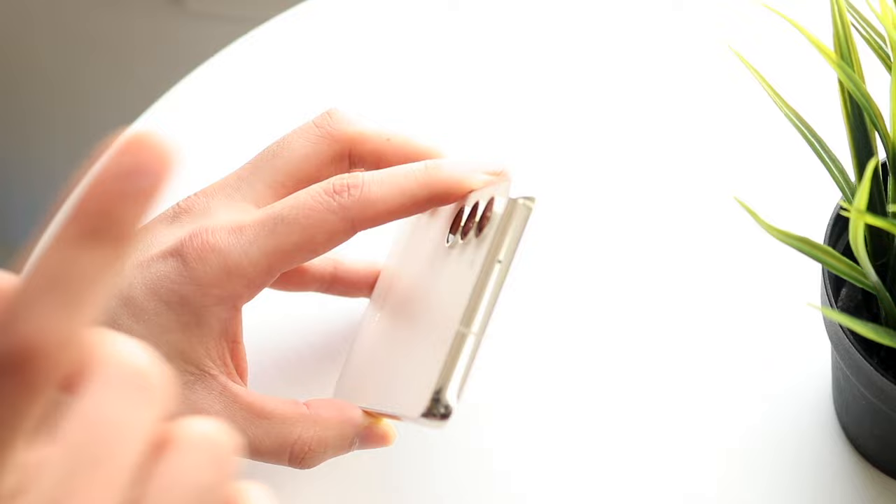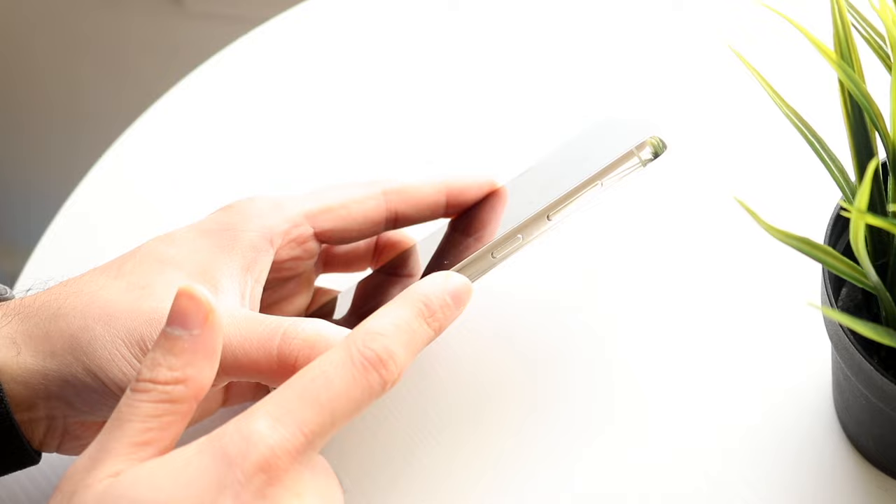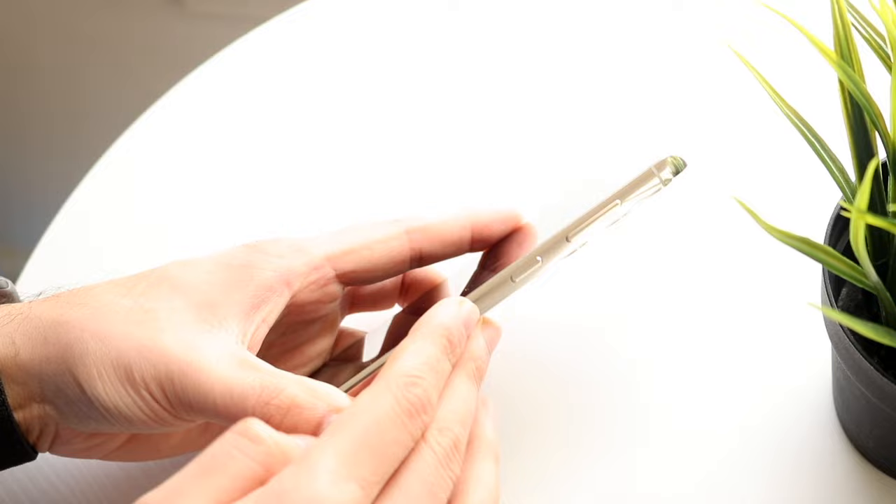On the right side of this device, we do have the button placement. We have the power button right here, and we have the volume up and down button on the right side as well. This is just an antenna band, but that is it on the outside.